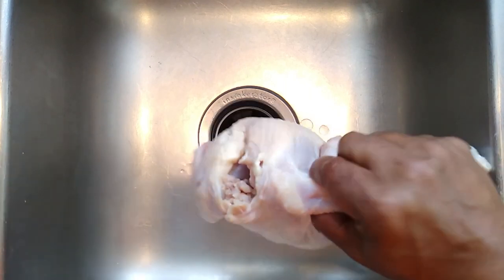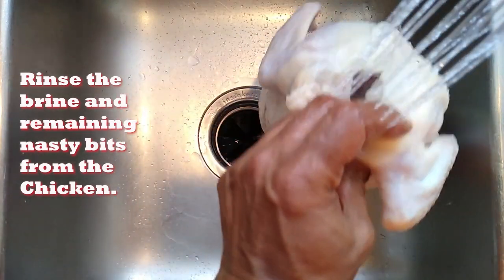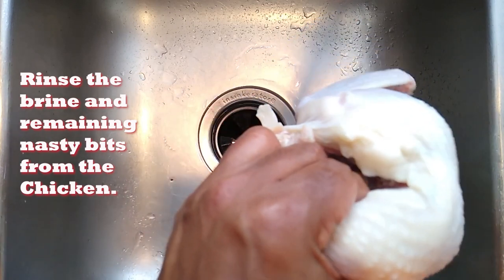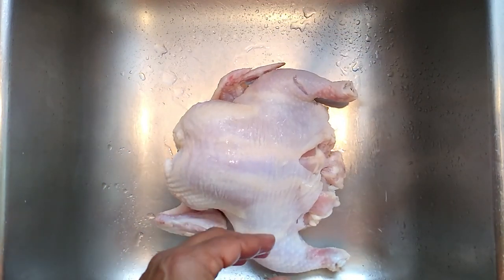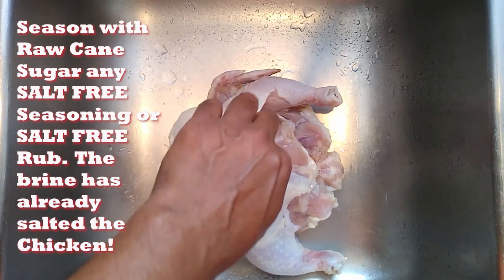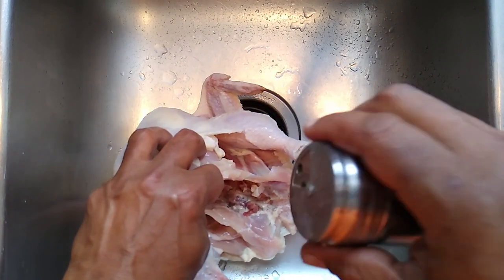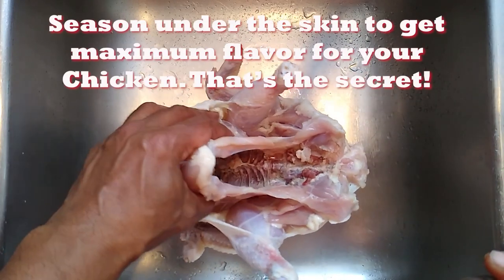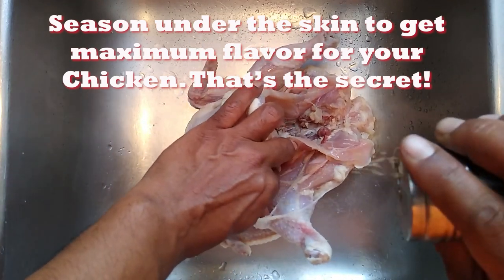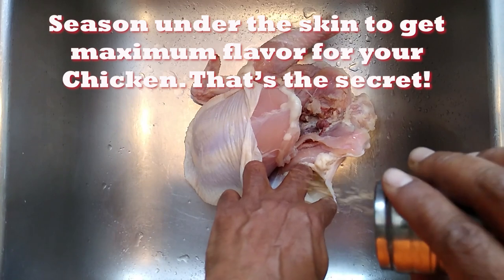Now it's time to season the birds. All we basically got to do is take it out of the brine and season it using the Uncle Bird's Hen Peck seasoning, taking special care to make sure we get the seasoning all underneath the skin. Today we're going to use the Hen Peck seasoning along with a little bit of raw cane sugar — I like to put the sugar on first. You can see how separating the skin lets us season up this entire bird all the way inside the thigh and inside of the breast.